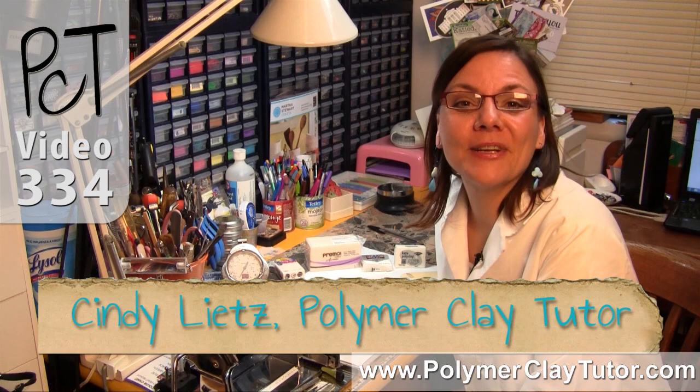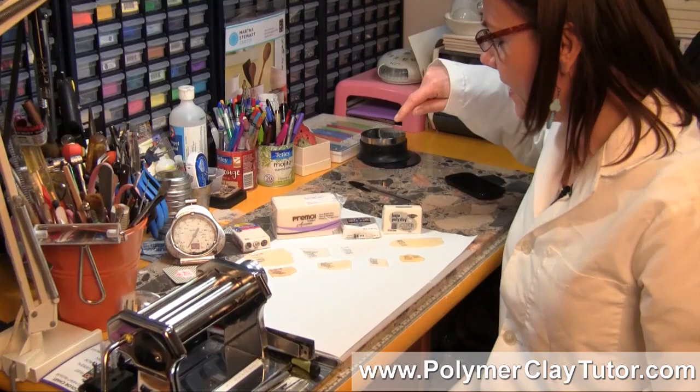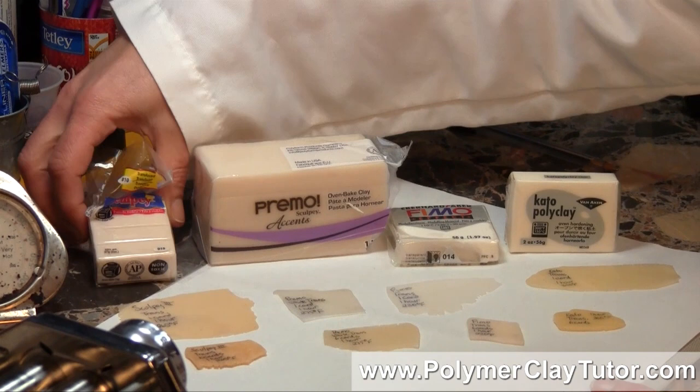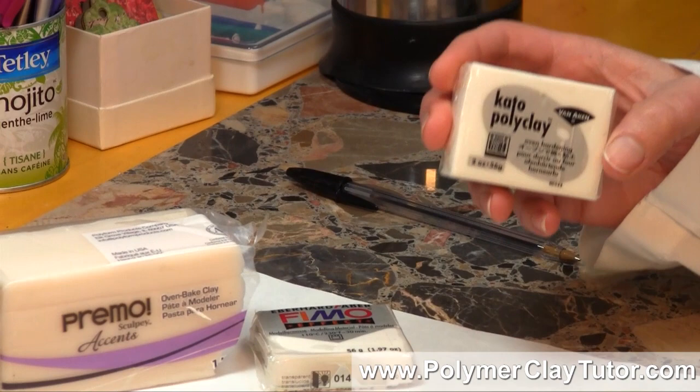Hi guys, it's Cindy Lietz, your Polymer Clay Tutor, and today in the PCT Test Lab, I am going to be comparing four different brands of Translucent Polymer Clay. The four brands we're comparing today are Sculpey 3 Translucent, Primo White Translucent, Primo Transparent White, and Kato Poly Clay Translucent.